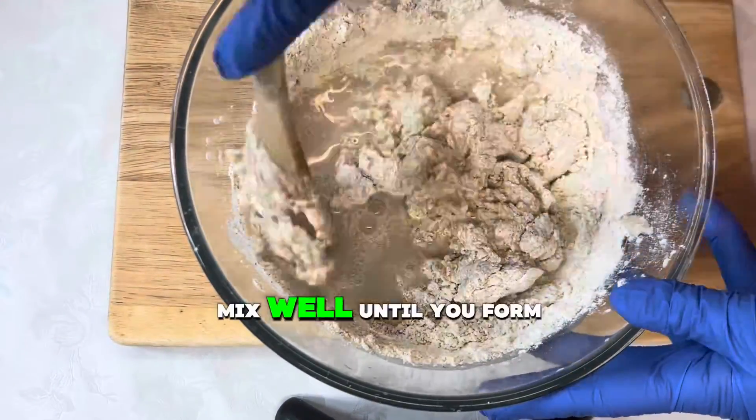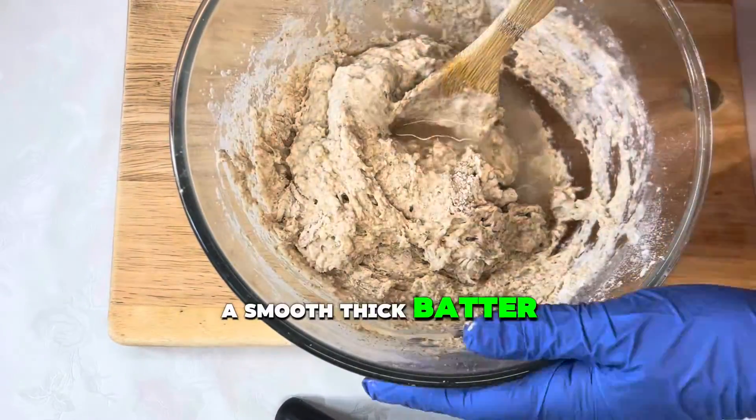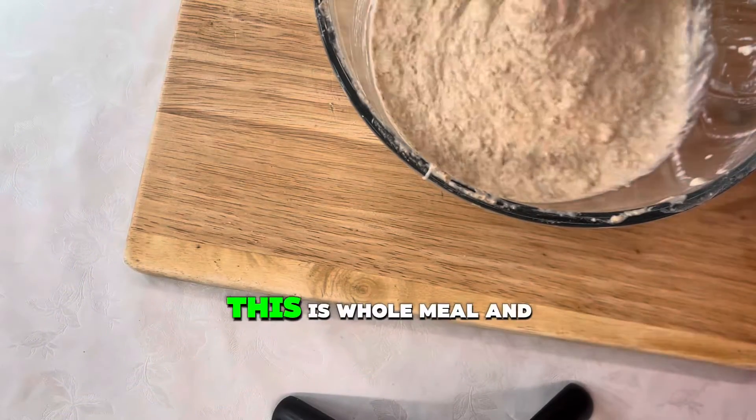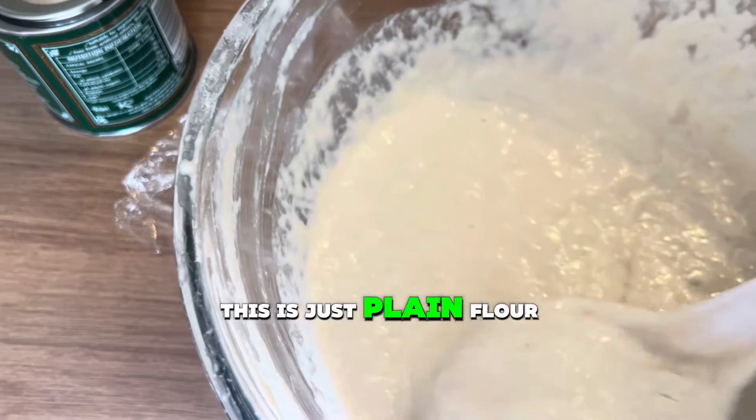Mix well until you form a smooth, thick batter, just like this. This is whole meal and this is just plain flour.